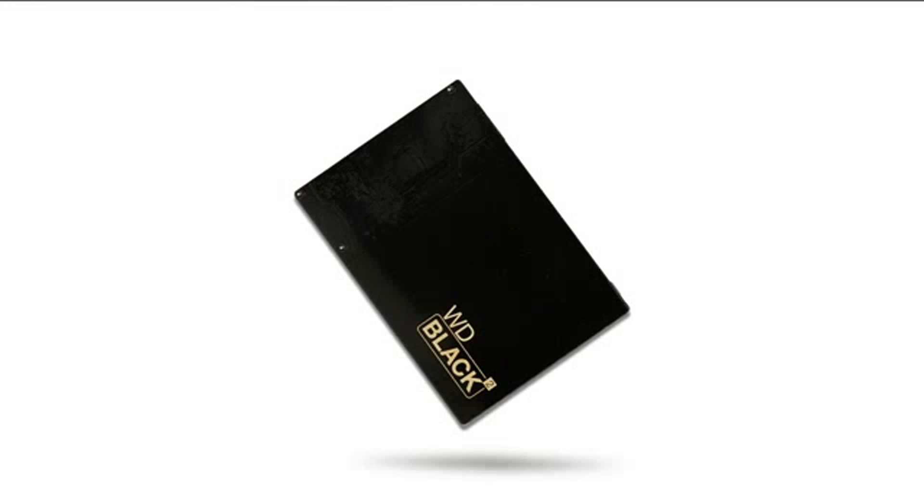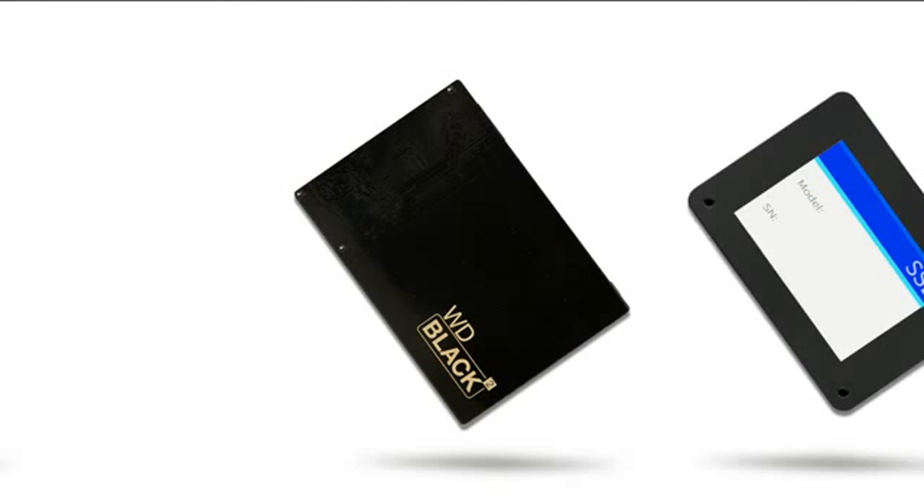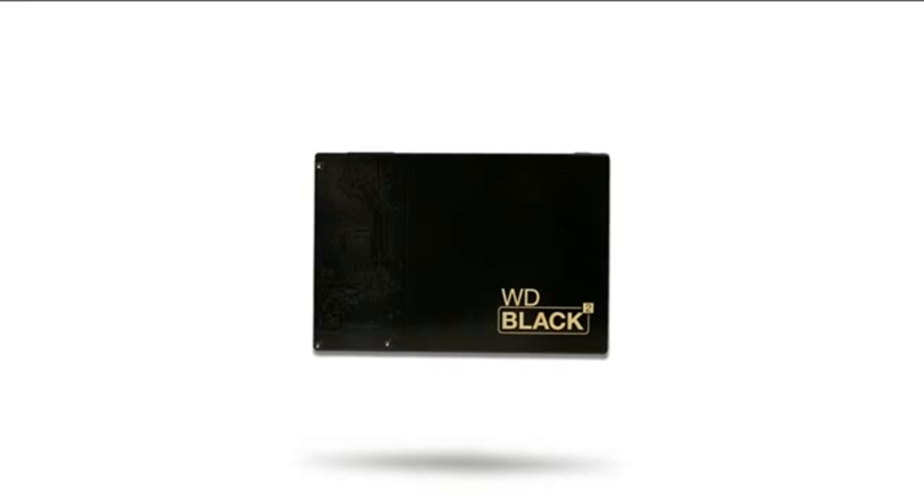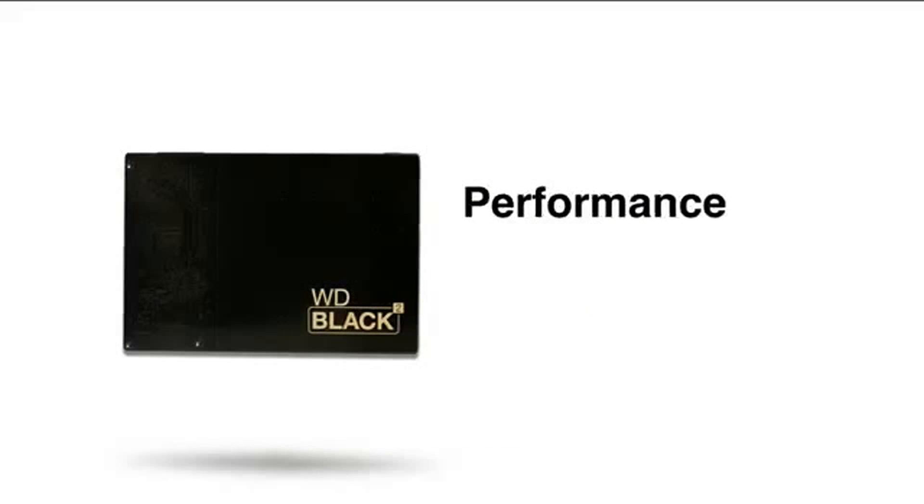Now, the WD Black Squared Dual Drive brings the solid-state drive and a hard drive together into one product that delivers the true speed of an SSD and the capacity of the hard drive. The time is here to have the performance you dreamed of and the capacity you require at a price that truly makes sense.